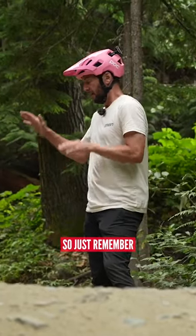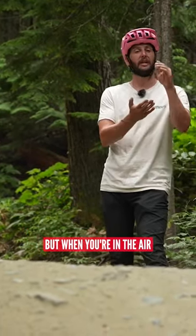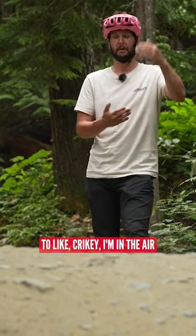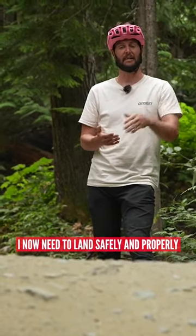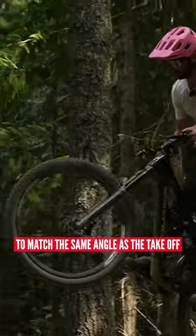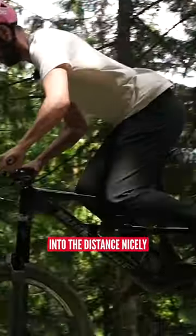Just remember, focus obviously on a good technique coming off, but when you're in the air, you've got to switch that mindset to like, crikey, I'm in the air — I now need to land safely and properly. Ideally, nosing in and angling the bike to match the same angle as the takeoff, once you've got the speed to sail away into the distance nicely.